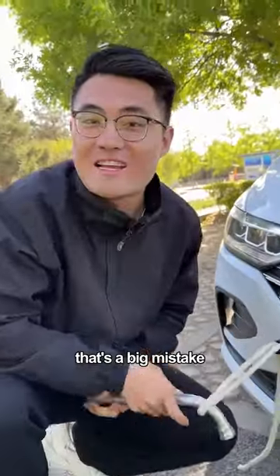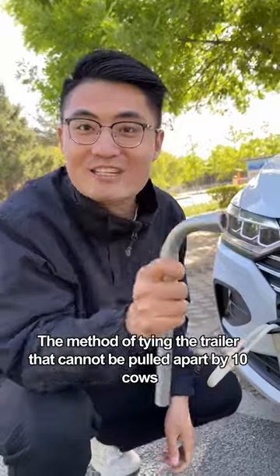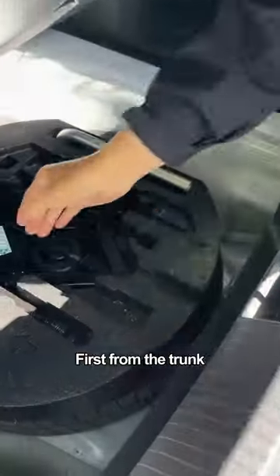If the toe rope is tied incorrectly, that's a big mistake. I will teach you a lesson today. First, take out this toe hitch from the trunk.